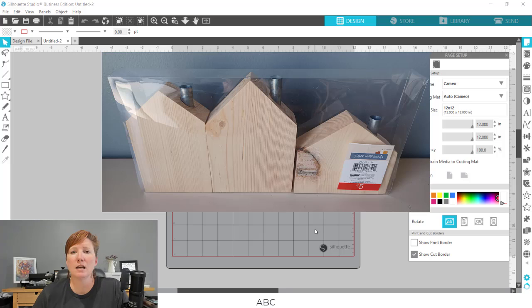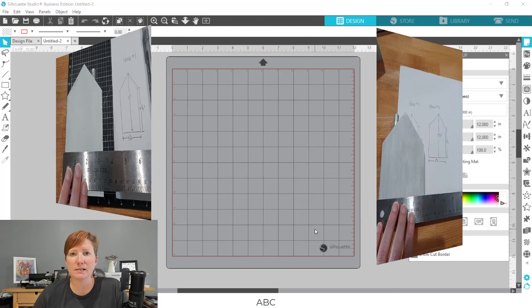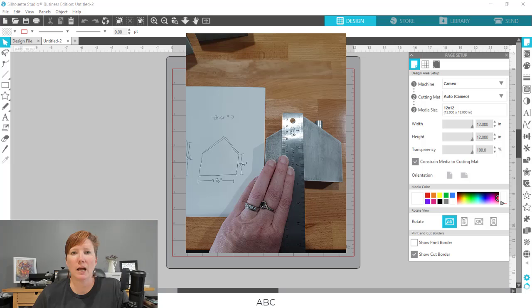Here is the set of houses that I bought, and here is a picture of how I measured and roughly drew out on a scrap piece of paper the designs. I'm going to take this information and use it in the Silhouette software to create my shapes that I can then design in.